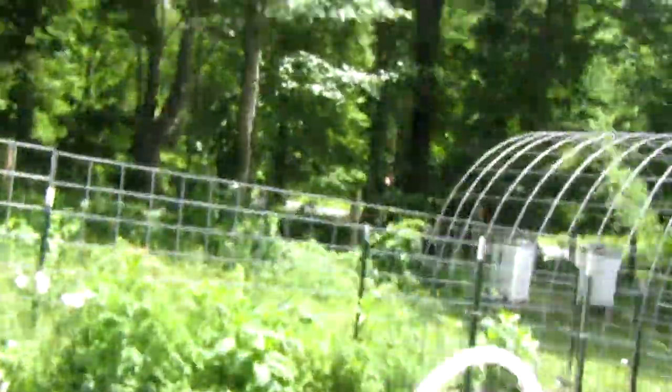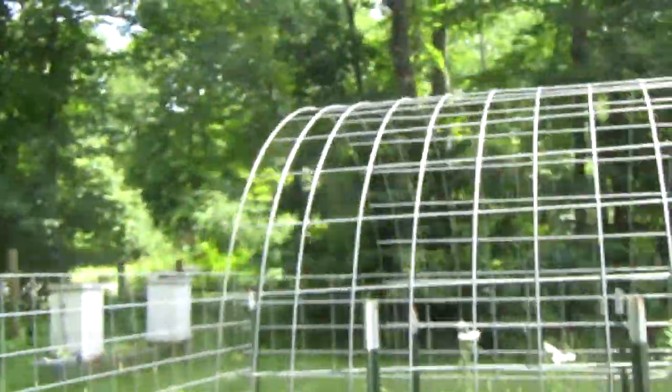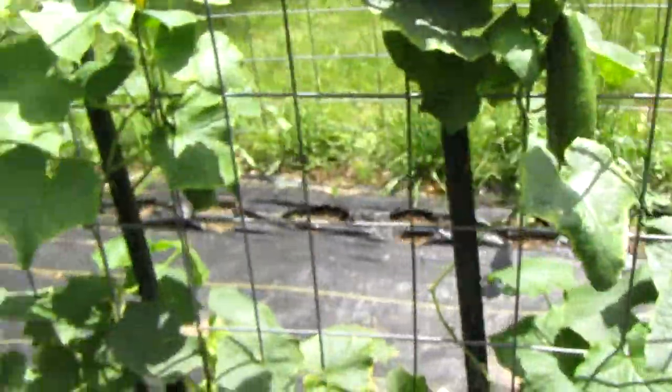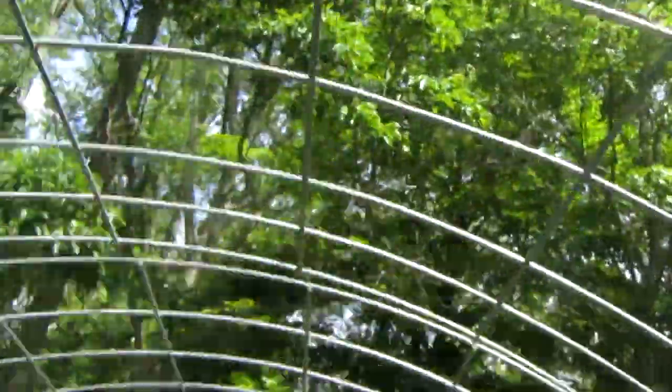You're going to need some extra stuff to grow this. If you look in here, you're going to notice that we have other plants, but these are our cucumbers right over here, and you'll notice that they're attached to this thing right up here.